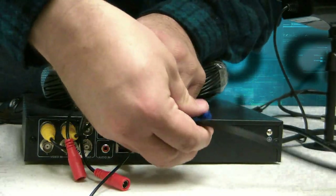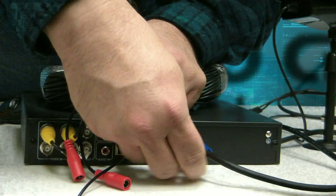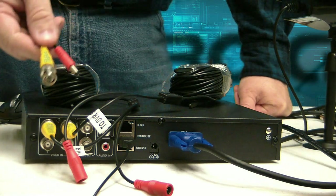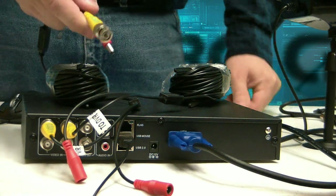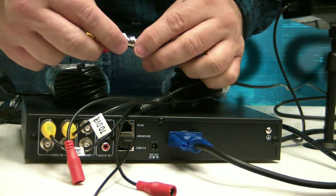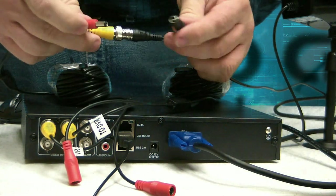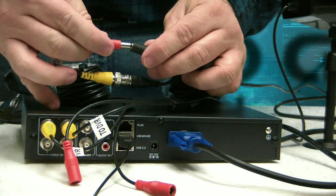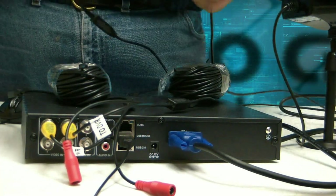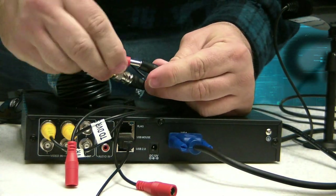Let's take our VGA hookup to the monitor — go ahead and turn that in and twist it. Now, the other end of this cable bundle has another yellow video cable. One goes to each camera the same way — you just push and turn until it's tight. And since we're here, we'll go ahead and hook up the power for each camera too. Same thing for camera number two — push it in and twist it, then the power.